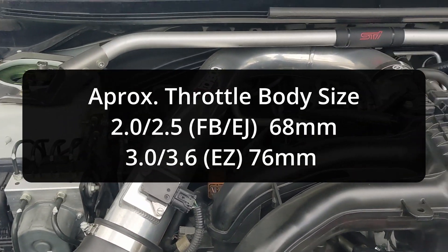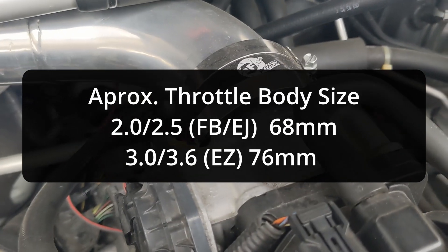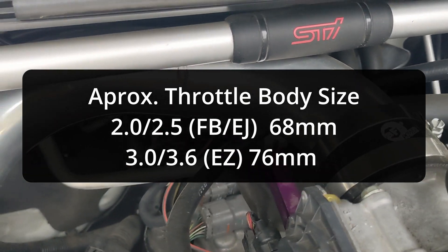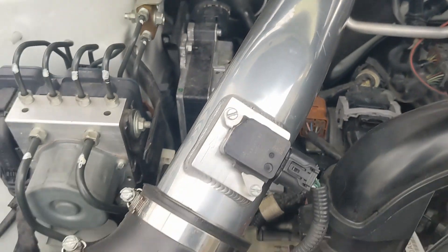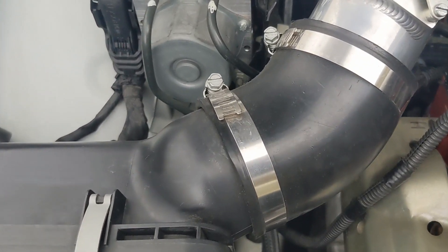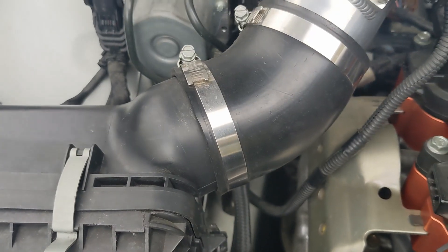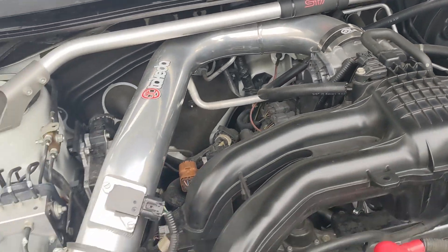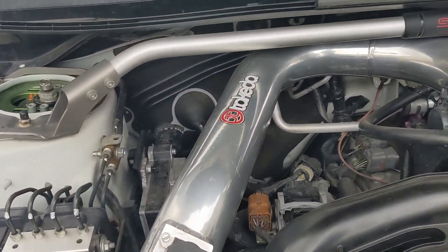Don't oversize that pipe. At best, measure the throttle body size and just a little bit more. Measure the diameter of the output of the box — I think it's around 68 millimeters. That's around the size of pipe that you're going to want.